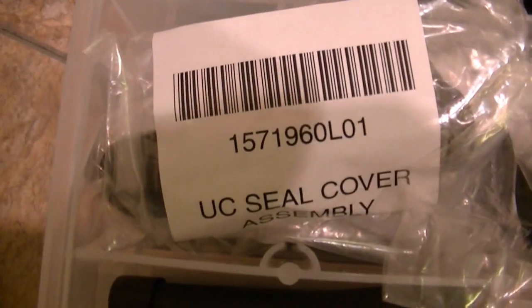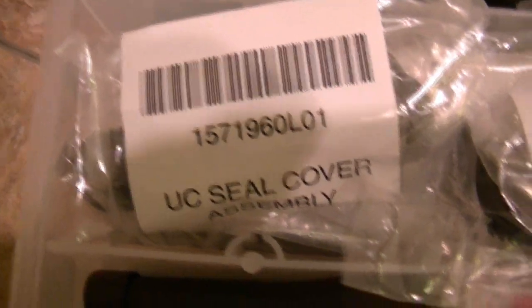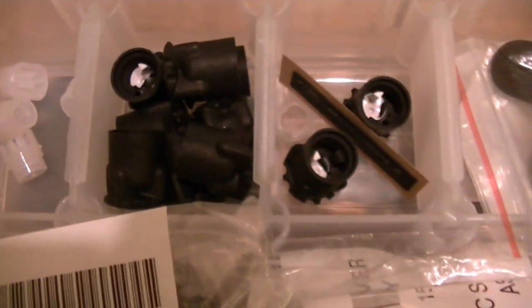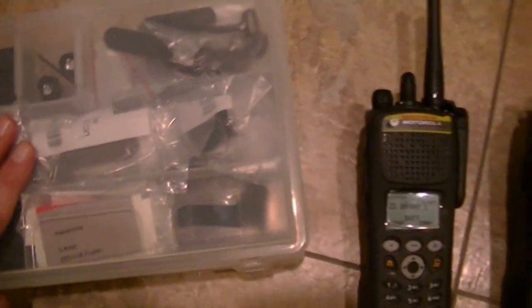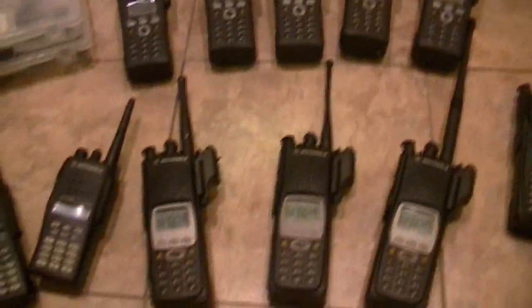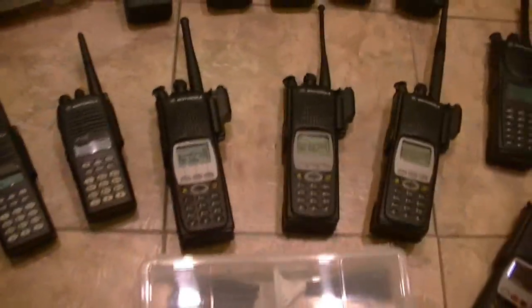These are my FDNY knobs and my parts kits. This is the actual seal cover assembly — that's the model number. Go to WISCOM, they've got them. The FDNY knobs — I've got quite a few of them, and I've got the inserts and assorted labels. I've got a lot more parts than this, plus about 15 XTS-3000s that are going to be selling within the next few weeks on eBay.